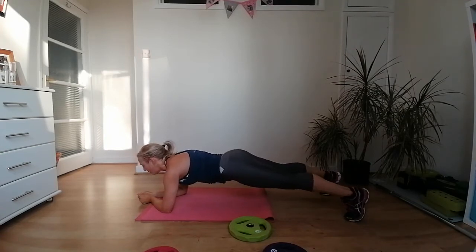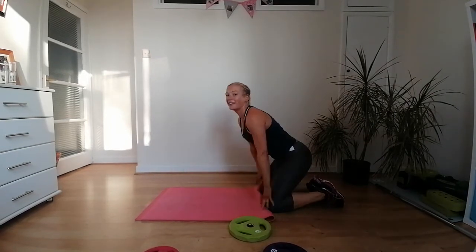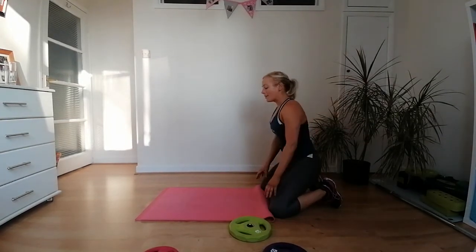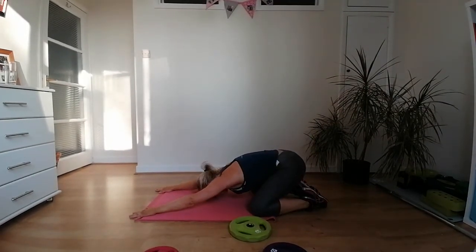Hold it, hold it, hold it — this is the final exercise! Well done! Round your shoulders and come into a child's pose — knees wide, feet together, extend your arms and rest your head down. Well done, thank you for joining me.